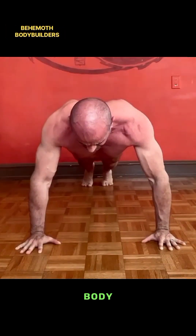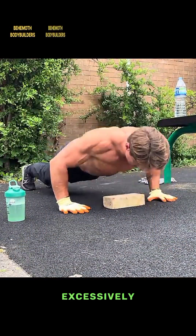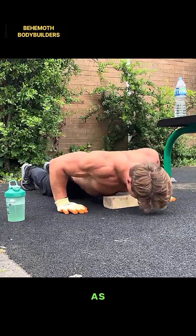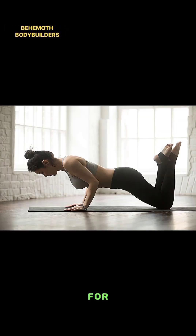Guide for proper form: One — keep your body in a straight line from head to heels. Two — don't allow your lower back to sag or your hips to rise excessively. Three — maintain a neutral neck position by looking at a spot on the floor a few inches in front of your hands. Four — breathe in as you lower your body and exhale as you push back up. If you're new to push-ups, you can start with your knees on the ground for a modified version to build strength before progressing to standard push-ups.